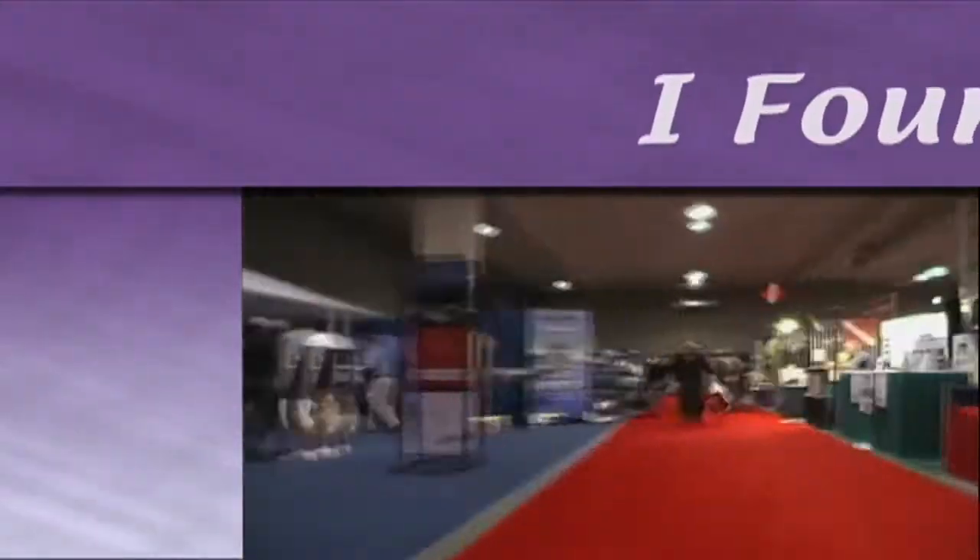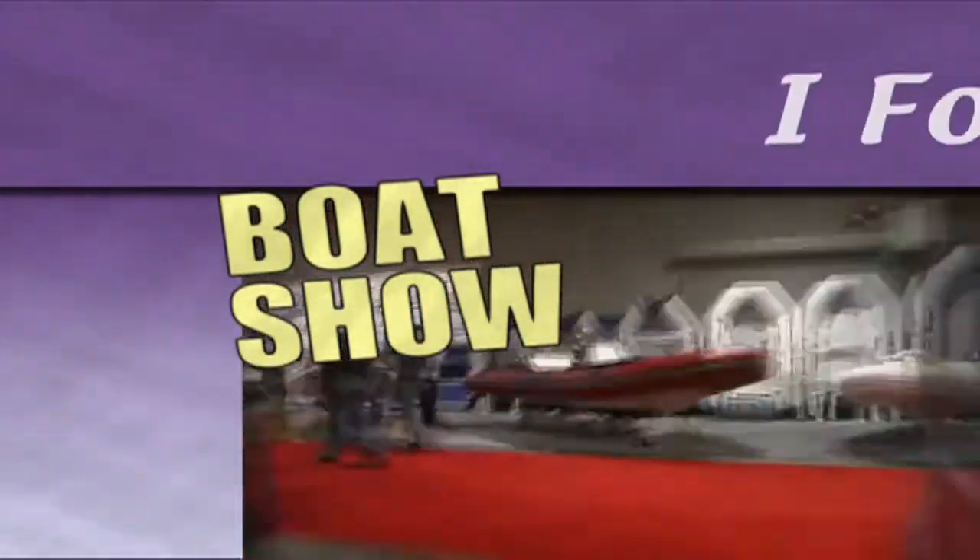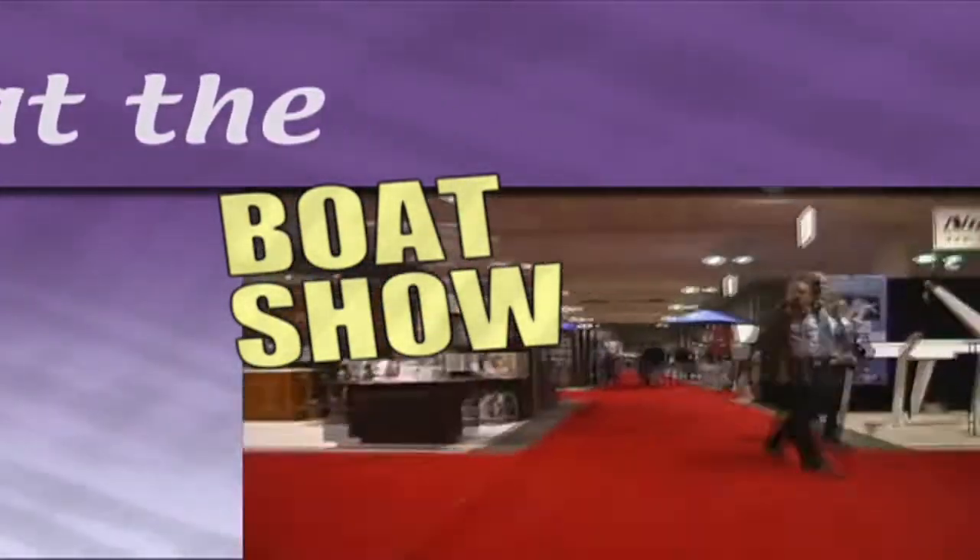Don't like crowds? Couldn't get away? No worries, mate. We scour every booth to find the latest cool stuff for you. Here's what I found at the Boat Show.